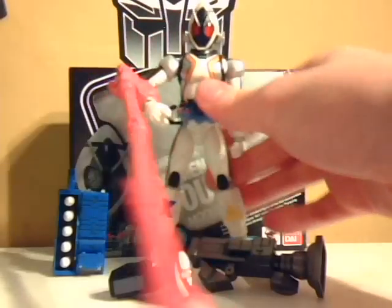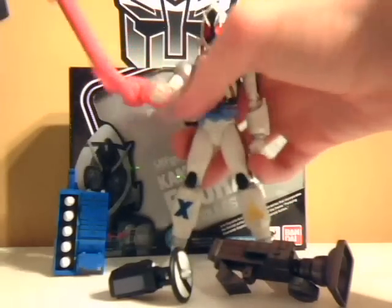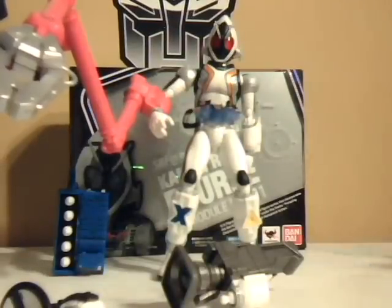The magic hand — I think you need a Tamashii Stage for it, because as you can see it's really huge and will overweigh him. There's no real way to stand him unless you get the legs nice and firmly planted. You have to have him in this lengthy, weird-looking stance.